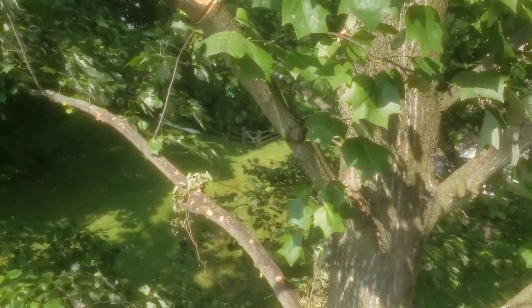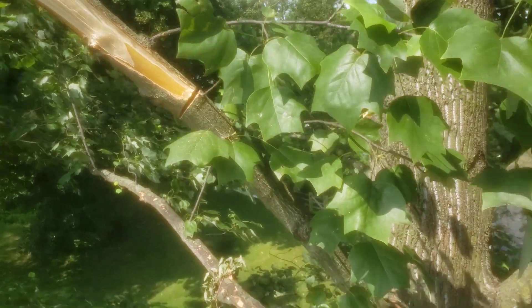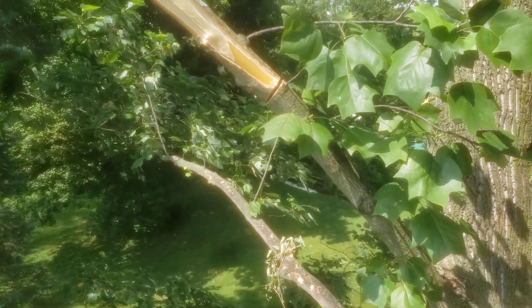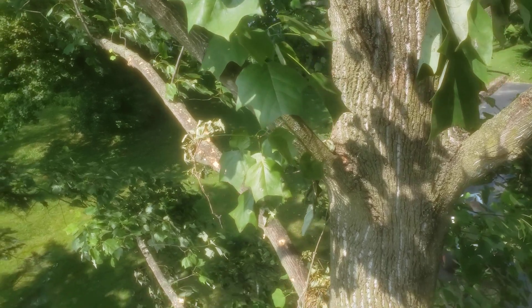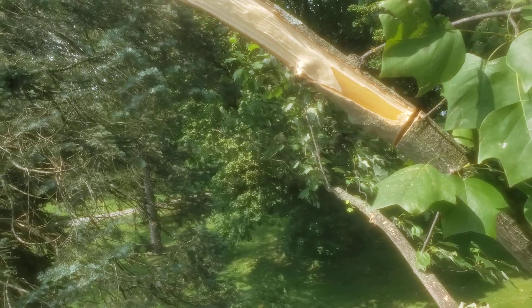Here's an example of a limb that got broken. It snapped off there and it's going back another three feet or so past where the last bit of that ripped bark is. Where are you gonna cut that? It's a small cut — definitely under four inches. You could take that back to the trunk, but why would you when you have another option here?